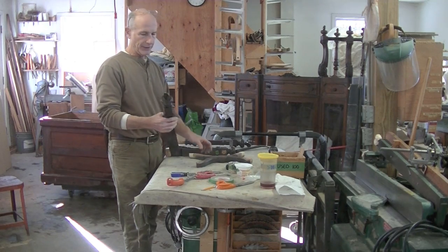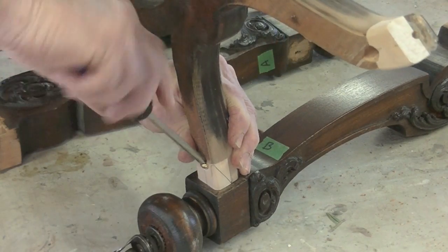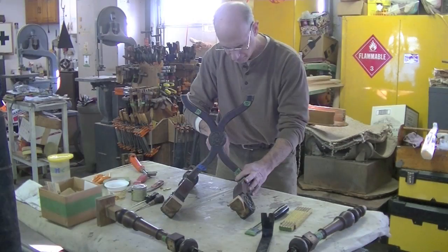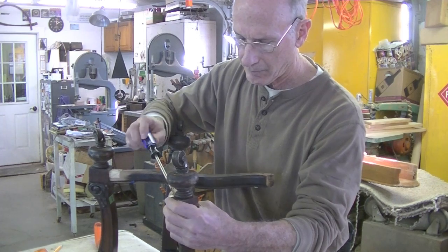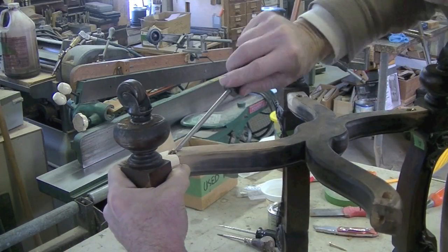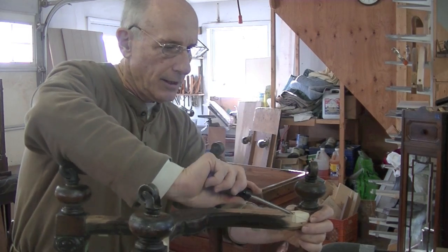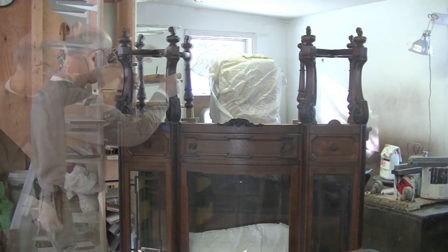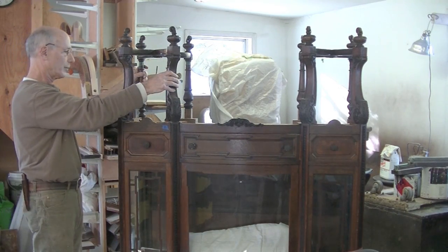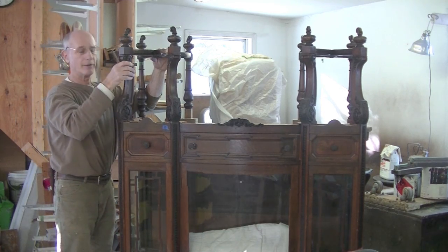I think I've got everything ready. I'm going to assemble this dry, without glue, and even put it on the cabinet to see how it works. Okay, so far so good — let's see how it looks on the cabinet. That seems to work pretty well. It's even sturdy and I haven't even glued it yet. That's excellent.